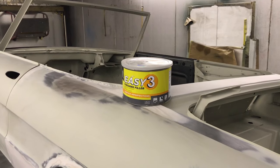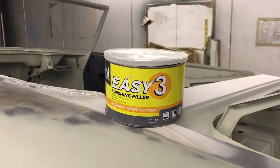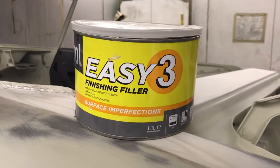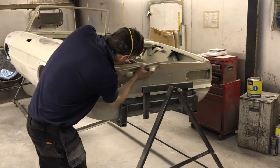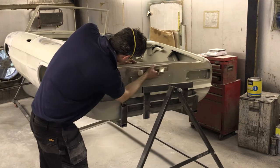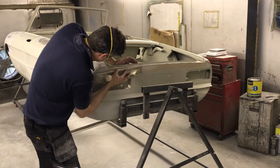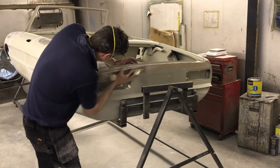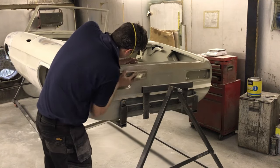When all the Easy 1 filling is complete, it is time for Easy 3. This is a finishing filler that is mixed and applied in the same way, but its purpose is to fill pin holes and sanding scratches. It is harder to sand and won't leave such deep scratches. You also sand it with 180 grit and not 80 grit, and finish with 240 grit before primer. Paintwork where you can see sanding scratches is sometimes due to not using a finishing filler.